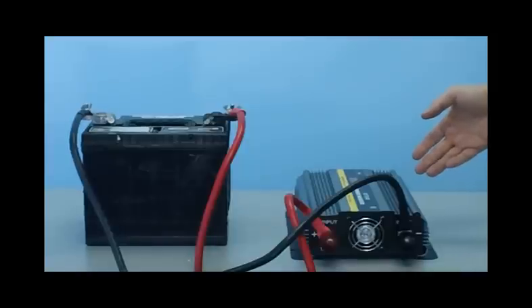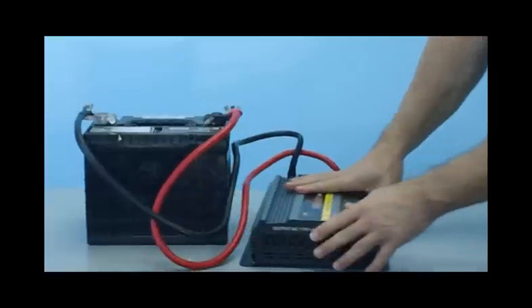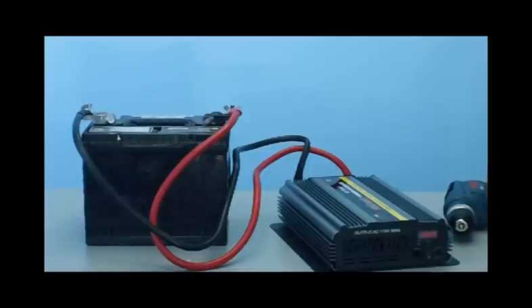Now that your inverter's hooked up, it's going to be ready to use. We'll just turn it on and you can see your voltage display right on the unit. Now we'll connect the drill and you'll see the unit is fully functional.